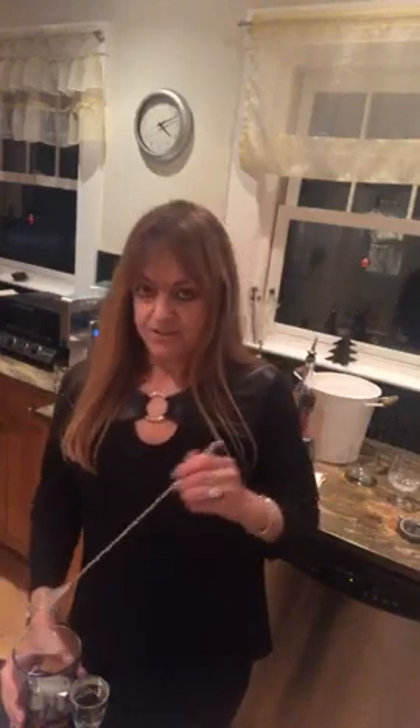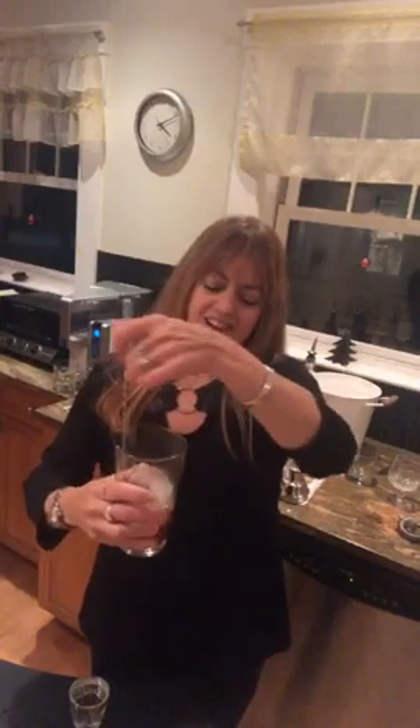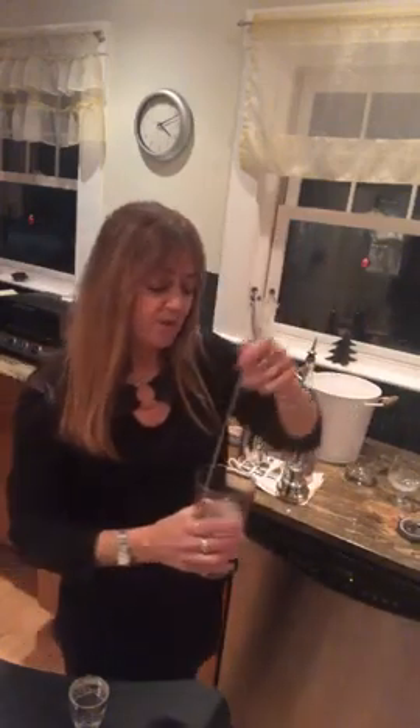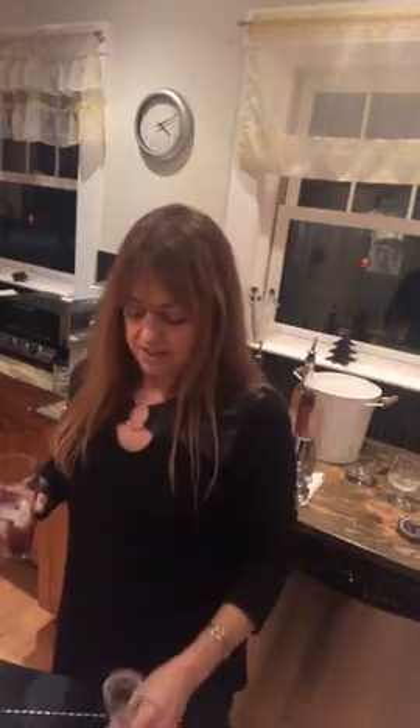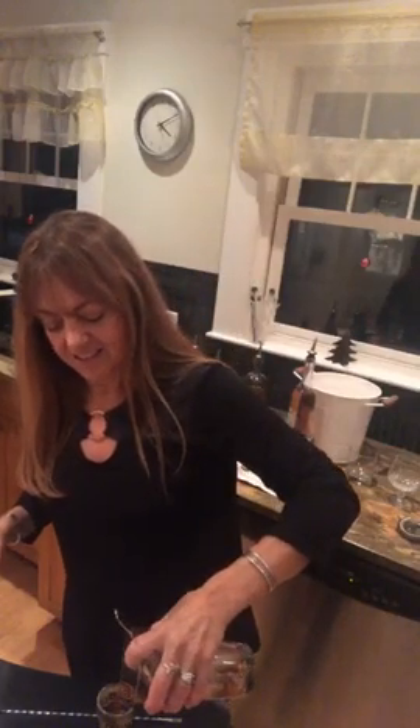What do we know about drinks that have strictly booze in them with no mixer? Instead of shaking, you stir. Go ahead and stir until it gets chilled. This is a nice drink — you can have it after dinner with coffee, with dessert, or in lieu of dessert. I'm going to use a port glass and strain the drink using the strainer for all-booze drinks.